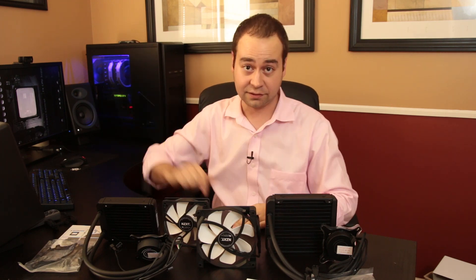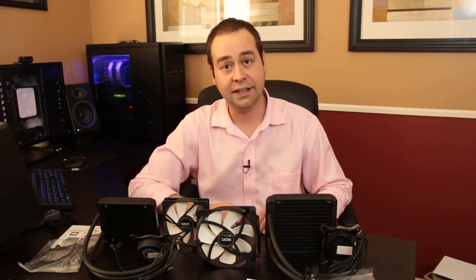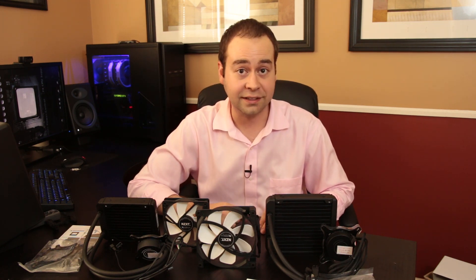I'm going to compare this to the Noctua NHD15, which I already have installed. In the next video we'll take a look at the X61 and see how it stacks up against all three of these.